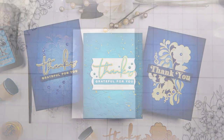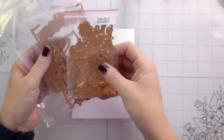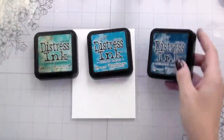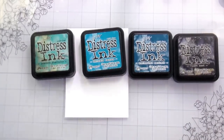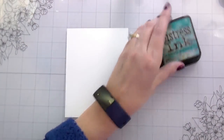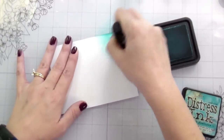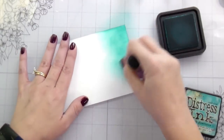Hi guys, it's Kelly here and I'm back again with another video. Today we are using some Spellbinders items — I'm using the November Small Die Club kit, the Noel Mini Slimline dies, and Yana's Stacked Script Sentiments. Happy Thanksgiving, because that's when I'll be posting this.